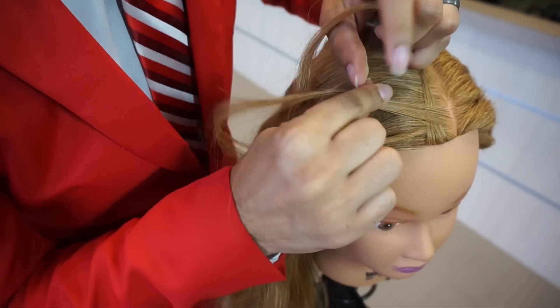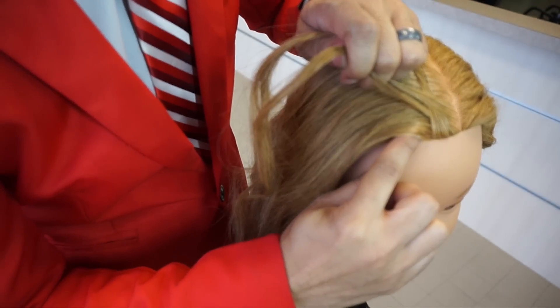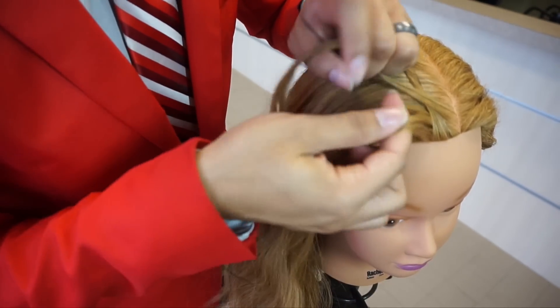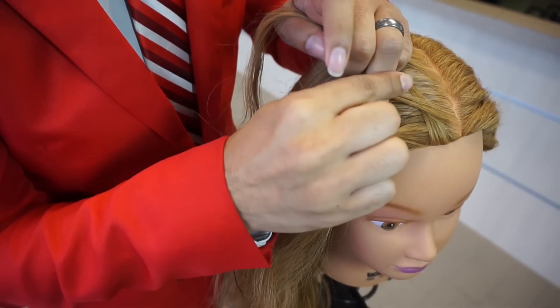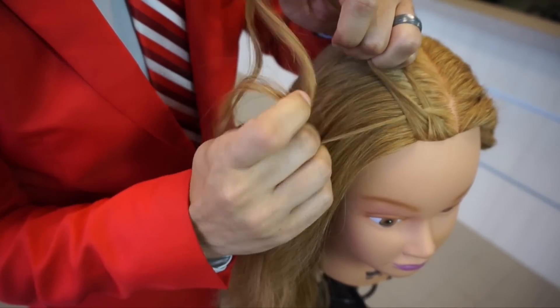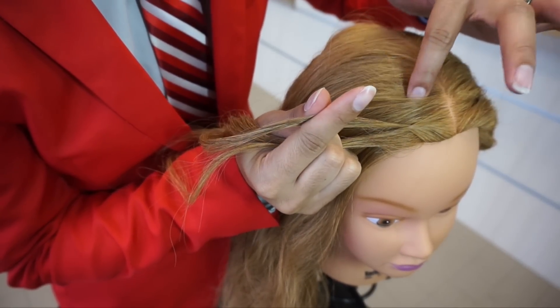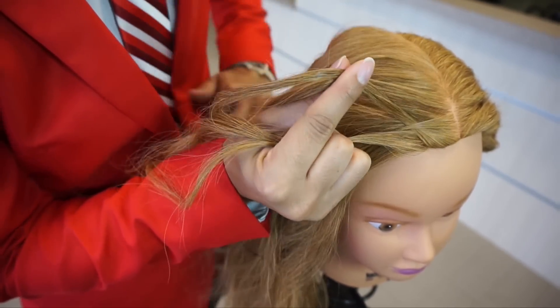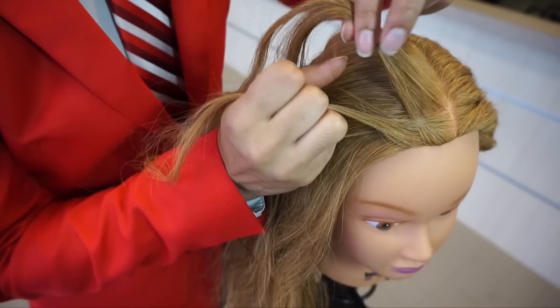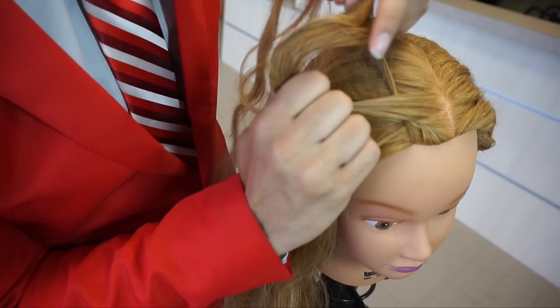I'm going to go ahead and create my first set of crossings over. Now I've got my first set done, and from here I'm going to come to the outside and pick up a bit of hair and add it right into this outside strand, then cross that over the middle strand. From there I'll switch over and do the same thing on the other side — coming from the outside portion, adding into the outside strand, and crossing it over the middle strand.